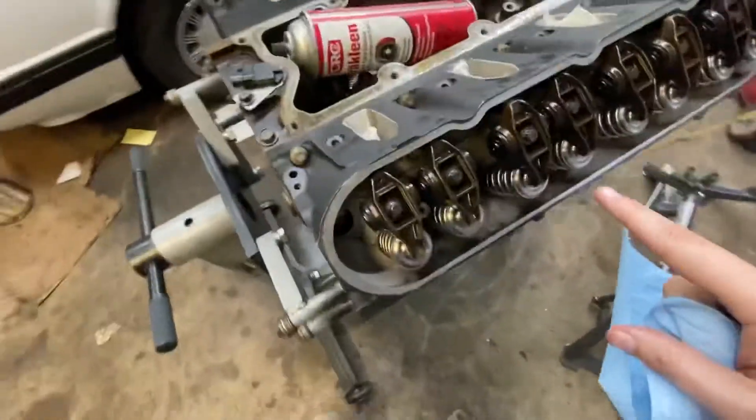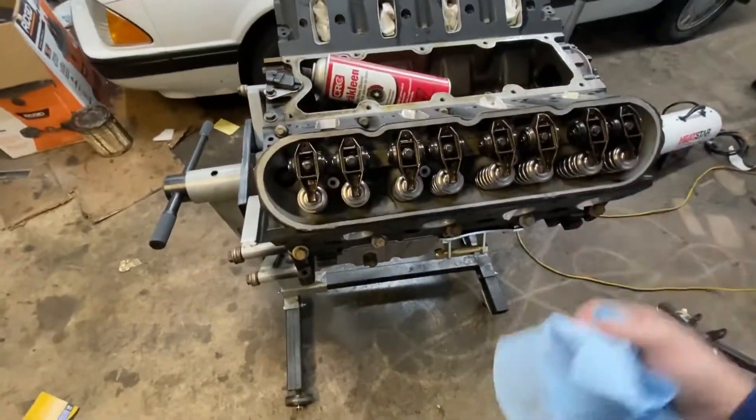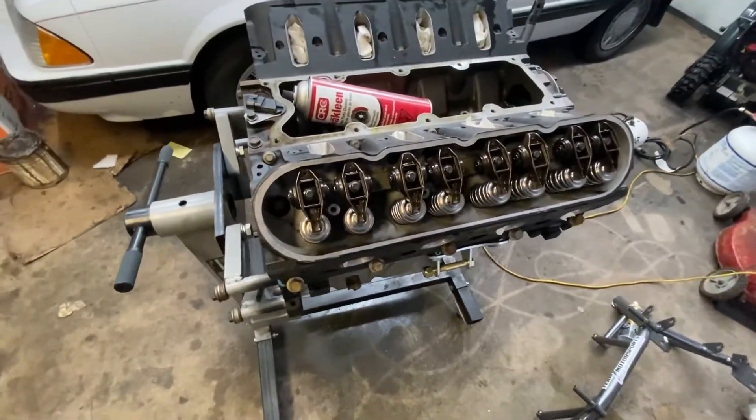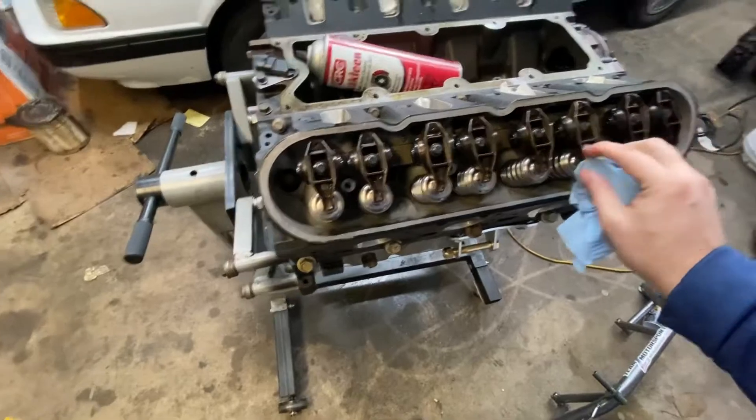So what we have to do next is torque these down to 22 pounds-feet of torque. I unfortunately do not have a socket to fit these that'll fit my torque wrench, so we'll have to come back to that.